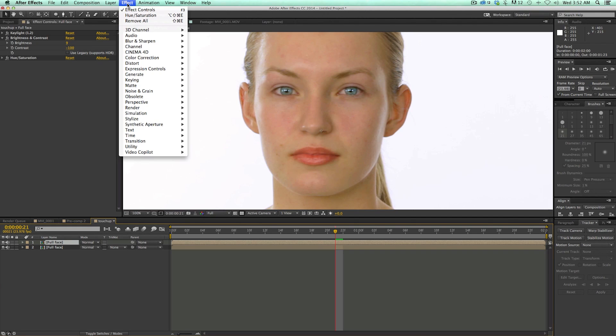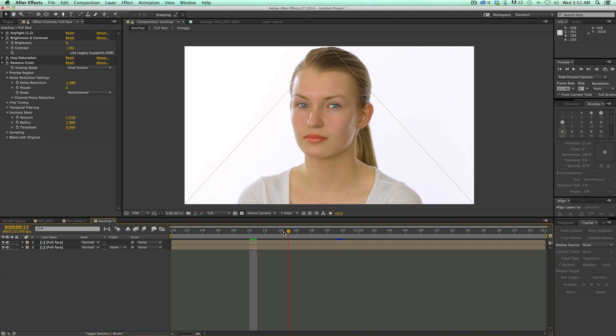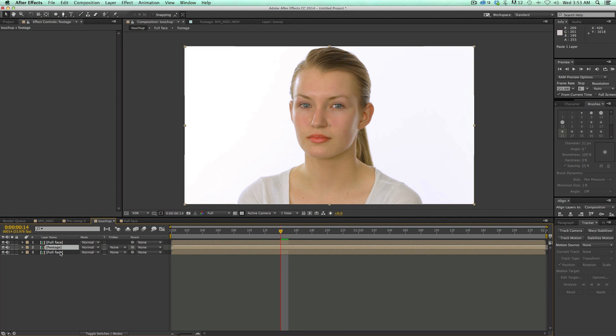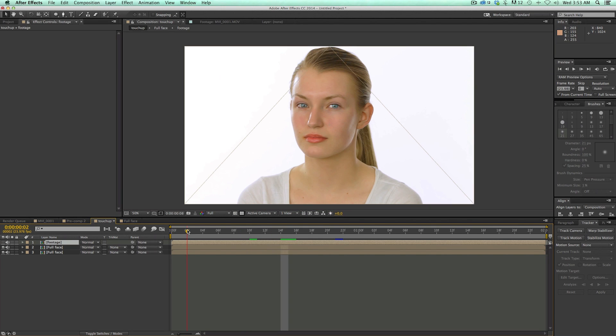Next let's do some Noise Reduction. Go to Noise and Grain and just Remove Grain. Set this to Final Output. Noise Reduction is going to take a lot of resources and processing power, so this is something you want to do last. In the Noise Reduction settings, let's bring this up a little bit to make it nice and soft. Then let's sharpen it back up post-process. That is the after. Let's grab the original footage for a before shot, copy it, go back to the main layer, bring it in, and throw it on top. So that is with no touch-up — and there's the touch-up. You can see quite a bit of difference. This is all going to play — it's going to track the eyes and track the colors.